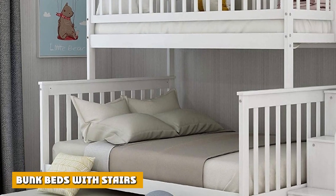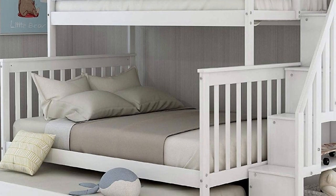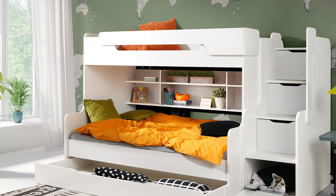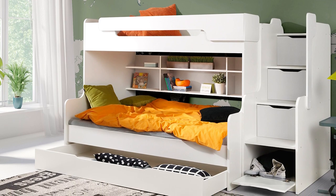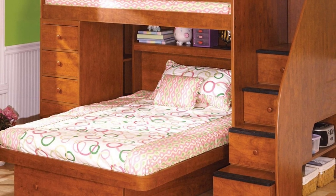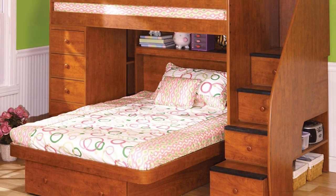If you're not that keen on a slide to be paired with your bunk bed and you feel like a ladder is just too boring, you can always go for stairs instead. A bunk bed with stairs, while less fun compared to a slide, is more convenient to use and aesthetically trendy to look at. The stairs will require more room to be installed compared to a ladder, but they are significantly more stylish and safe to use.